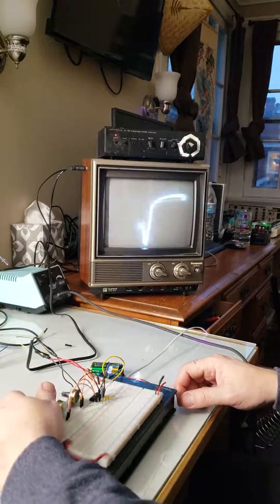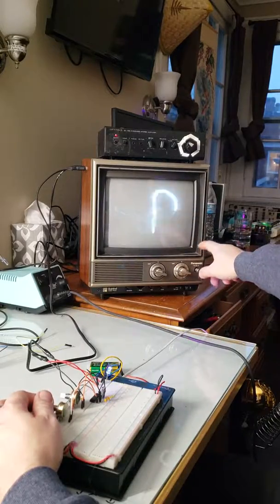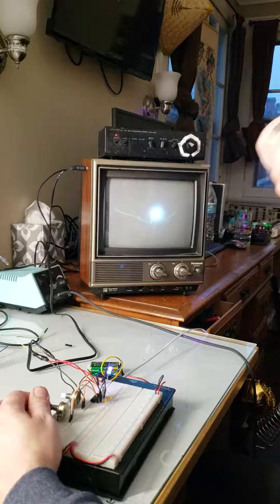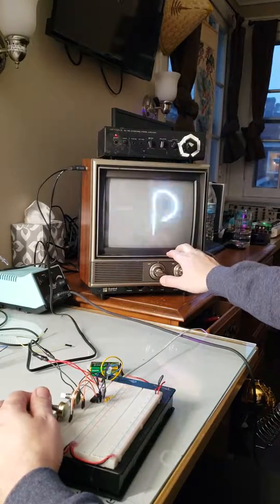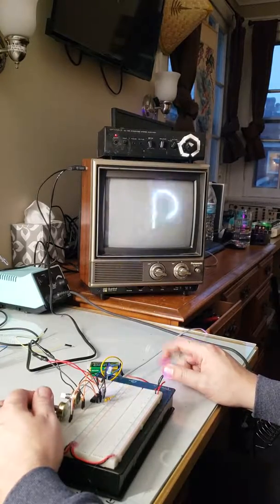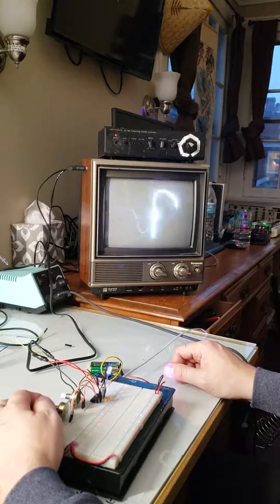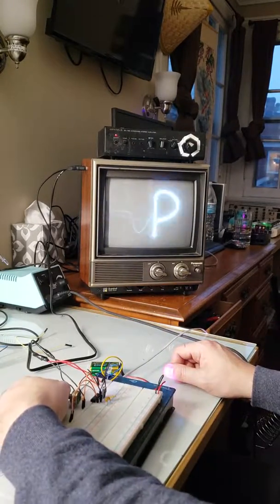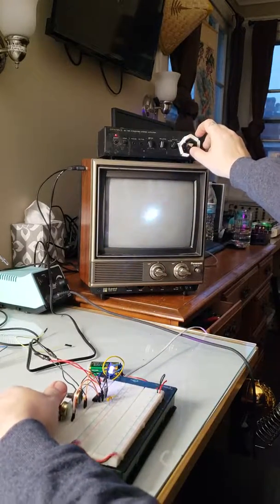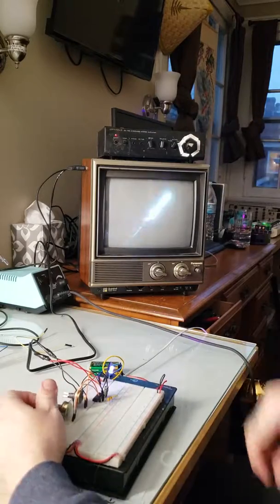Whoa, cool! If you want to do this, I'll put the link for Sam's Look Mum No Computer how-to in the description. Be very careful — these TVs can be very dangerous. There's a lot of charge and power stored in them. Do your research, look it up, and go out there and make some noise!